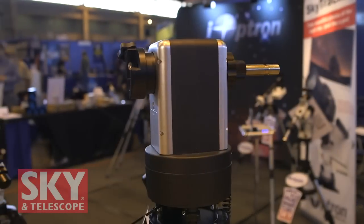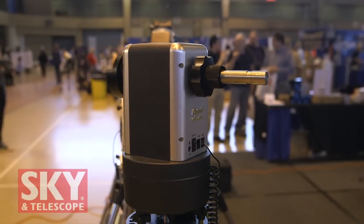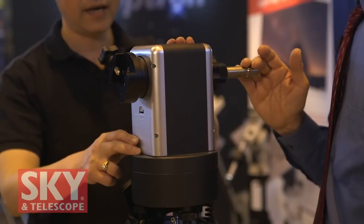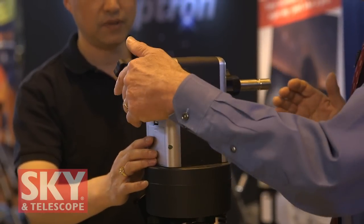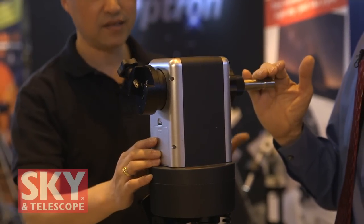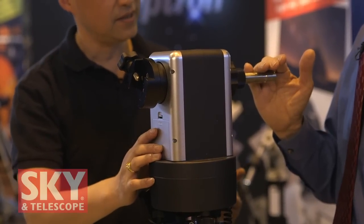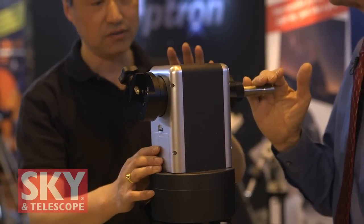Yes, Dennis, let me tell you about the next mount after the Cube. This is the Cube Pro. This is based on the successful Cube we developed before. So this is the mini tower. It has a large payload and it can mount a telescope. You have the ability to put a telescope on one side and also mount accessories on the other side. This takes a heavier payload — it's a 35 pound payload on the main side and another 10 pounds on the other side. It's especially good for daylight observation and easy to set up. Two minutes and you get a mount set up and running.